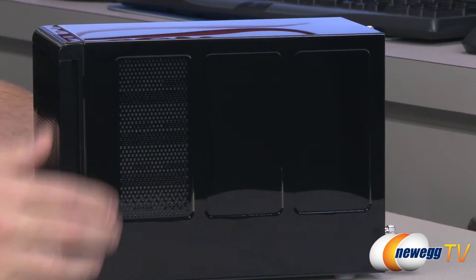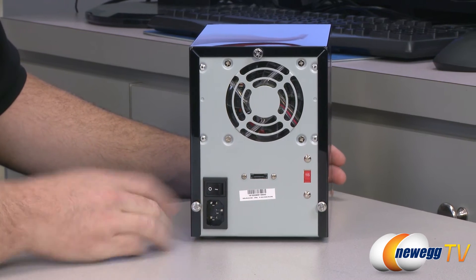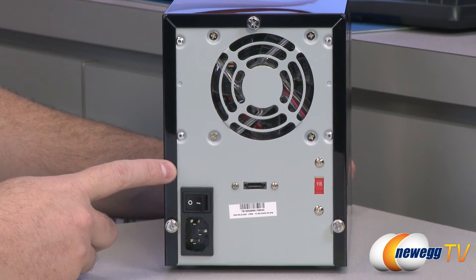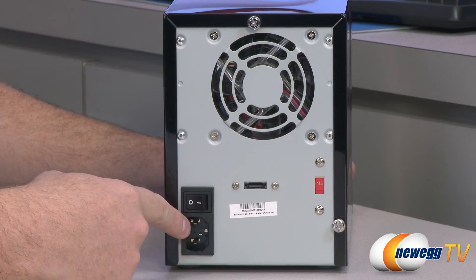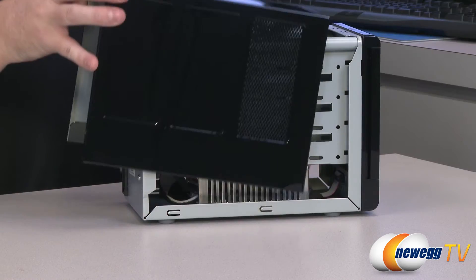From the side, you can see there's some ventilation on either side to provide a little bit more airflow in towards the drives. Here at the back, the housing is mounted with thumb screws, so it will let you get into the housing more easily if you need to secure the drives. You also get the 80 millimeter fan, the power supply plug, the on-off switch, and there is your eSATA port.